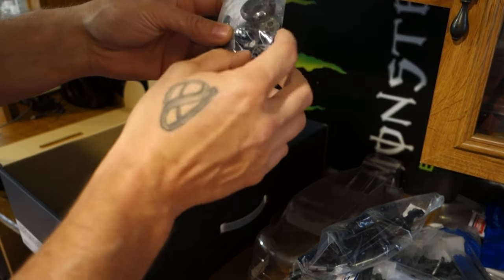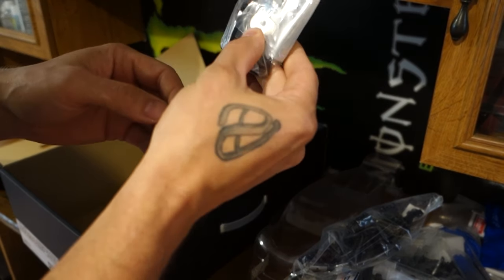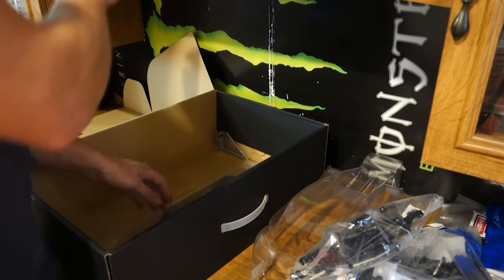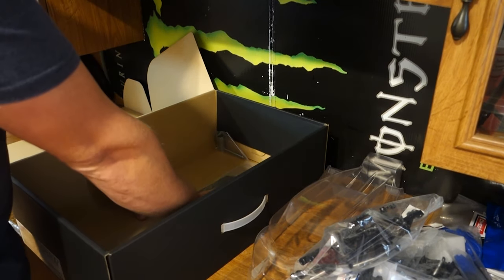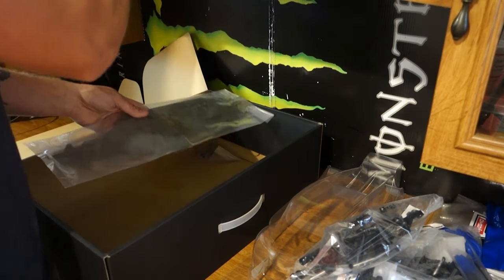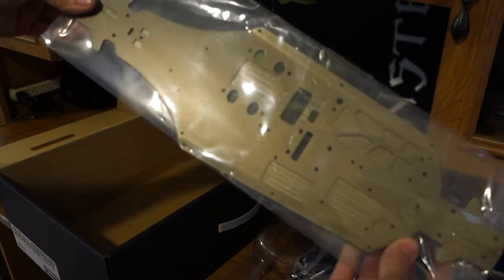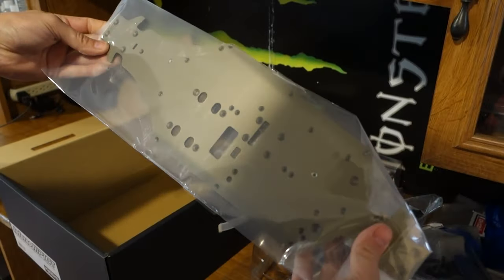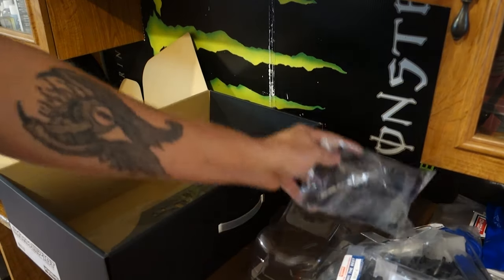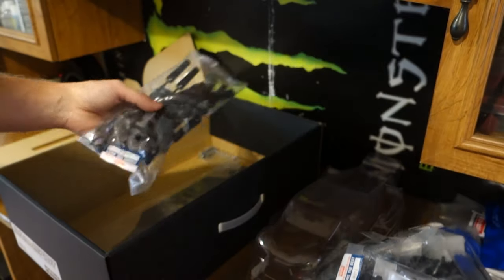Got the clutch and the rest of the engine mount stuff, got a little blade. And the chassis. That's just a quick little unboxing.